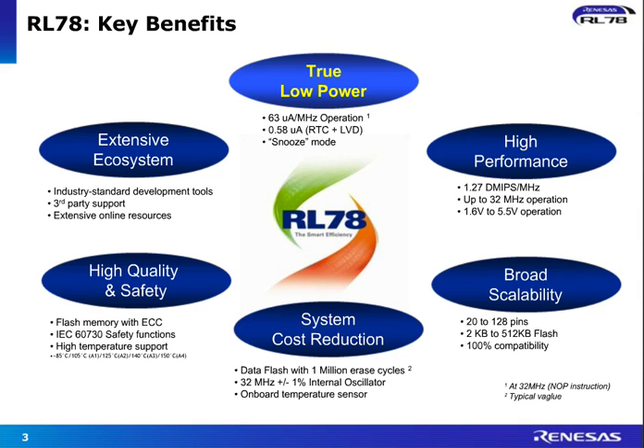We have a very unique power saving mode called snooze mode. In this mode, the peripherals like serial interfaces and A2Ds are active without the intervention of the CPU and it's operated under a high-speed clock. For example, for A2D, if the results are within the range, then the CPU stays asleep and does not wake up until it has to do some manipulation of that data. So really it's saving almost 50% of power in the system.